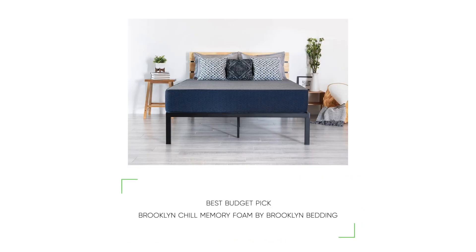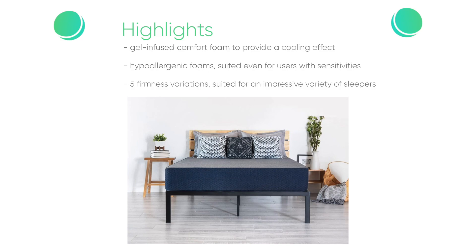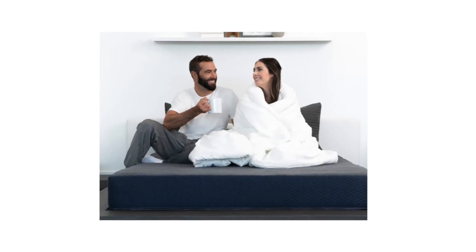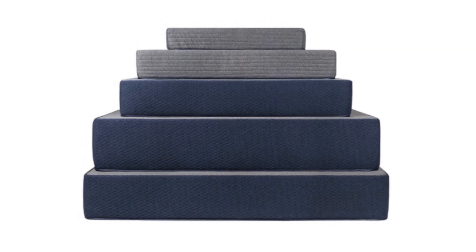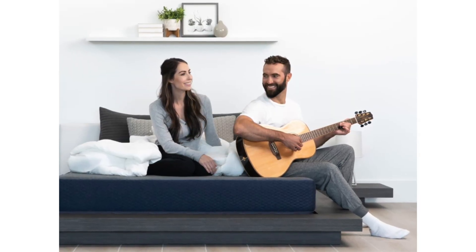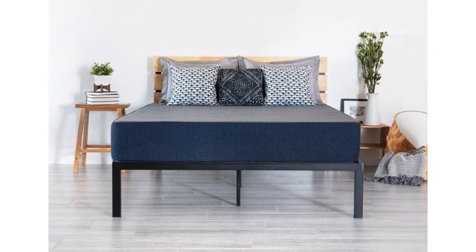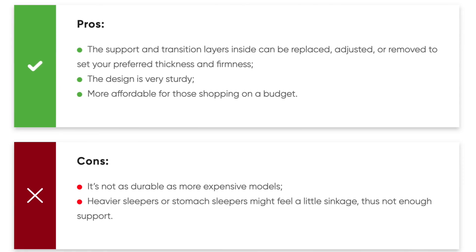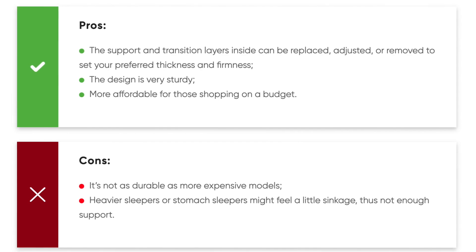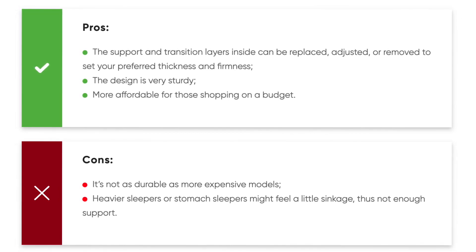Our best budget pick is the Brooklyn Chill Memory Foam by Brooklyn Bedding. Highlights include gel-infused comfort foam for a cooling effect during sleep, hypoallergenic foams suited even for users with sensitivities, and five thickness variations for a wide variety of sleepers. This model is affordable yet Brooklyn Bedding does not neglect quality and comfort. The mattress is nicely constructed and feels sturdy, using quality foams for a winning combination of contouring and weight redistribution. Pros: support and transition layers can be replaced, adjusted, or removed to set preferred thickness and firmness; and the design is very sturdy at a more affordable price point. Cons: it's not as durable as more expensive models, and heavier or stomach sleepers might feel some sinkage with insufficient support.